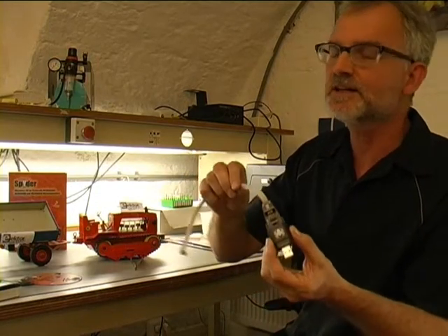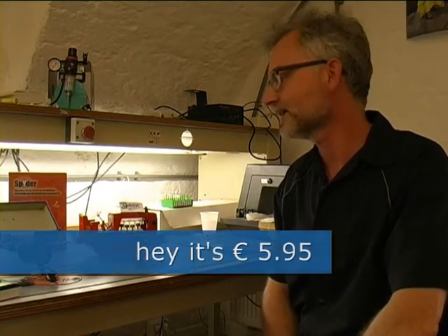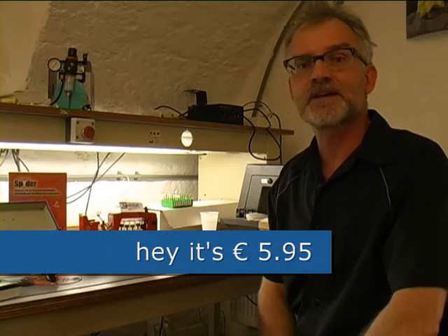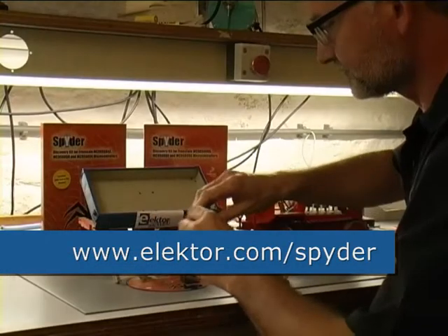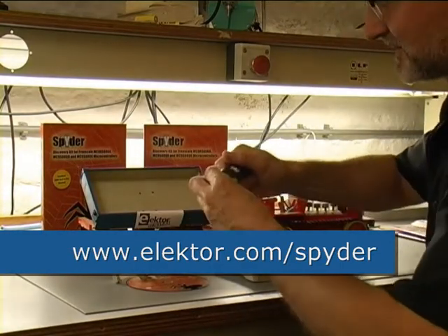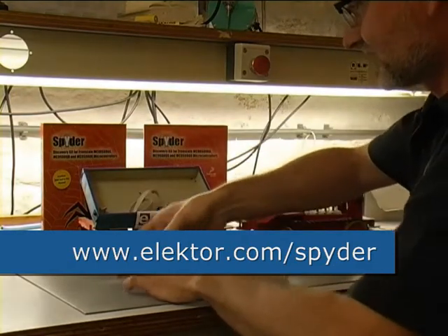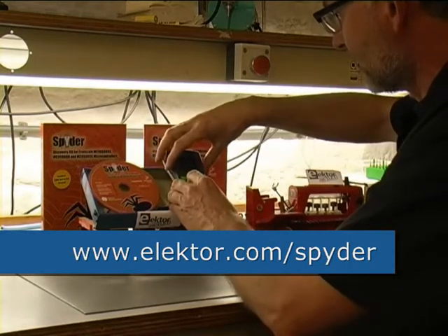The Spider is a modest product — very lightweight, very small — but it has incredible potential. It's now available from the Elektor outlet shop at an incredibly low price. The exact price isn't known off the top of my head, so do visit the Elektor outlet to find out. Goodbye and thank you.